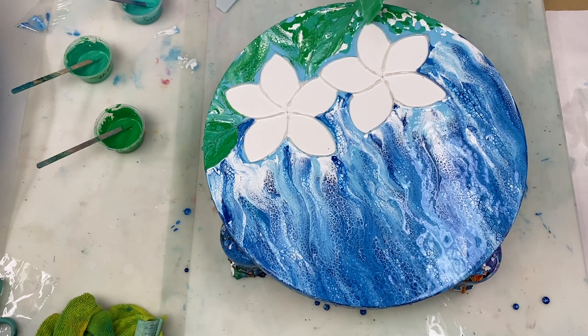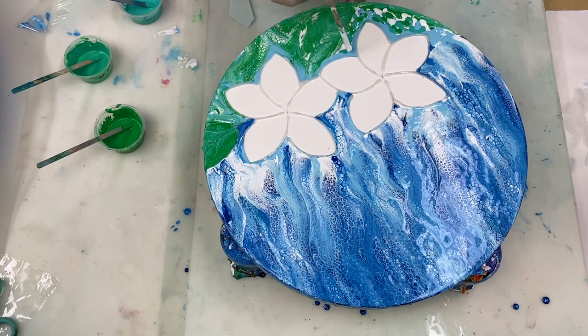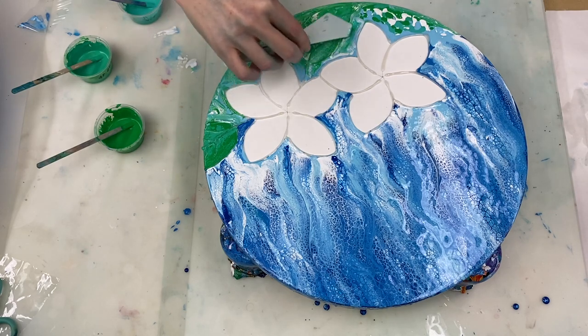The struggle is very real over here. It's not particularly easy to swipe the paint over the glue gun section. I'd say it would probably be easier to do a Dutch pour where you use a hairdryer to blow the paint around over the glue gun sections. But this is still okay, definitely just not the easiest approach.